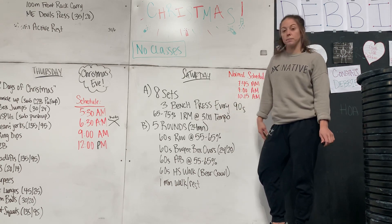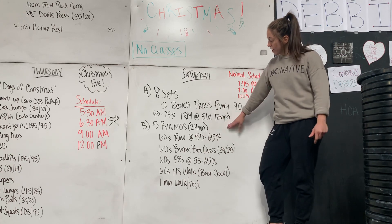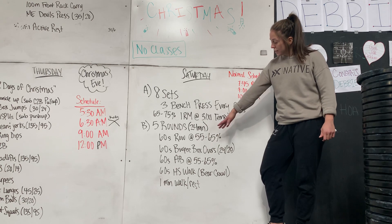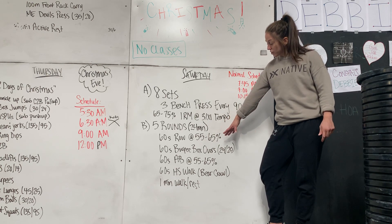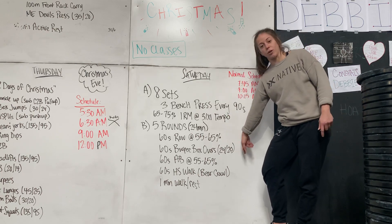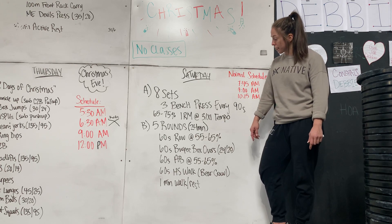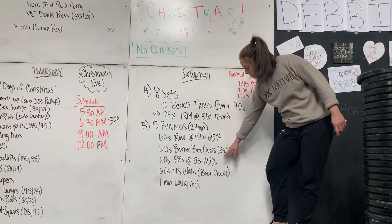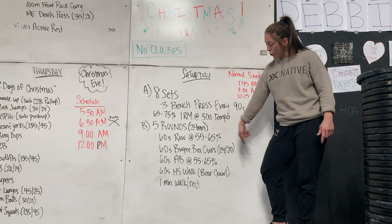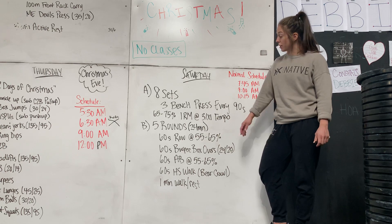Part B — you get to split people up wherever, so you'll have everything kind of spread out across your gym. We've got a 55 to 65% row, some burpee box overs, 55 to 65% assault bike, and handstand walking or bear crawling. Don't underestimate the bear crawl — that'll be super tough for those people that are not going upside down. We're really trying to keep these percentages there so they can't get too hot on the burpee box overs or that handstand walk bear crawl, so they need to be scaled down to where they can keep their percentages there.